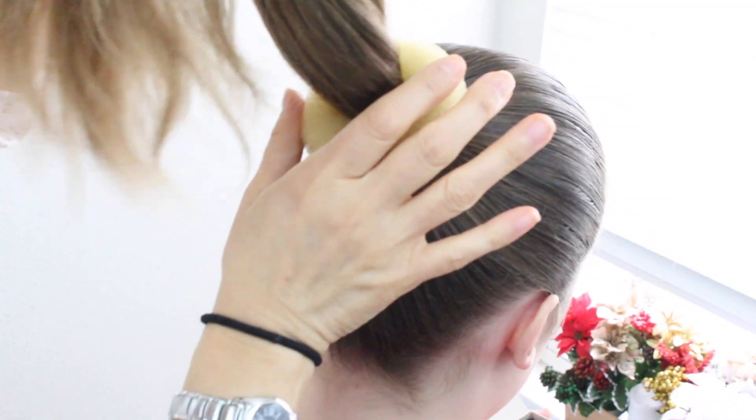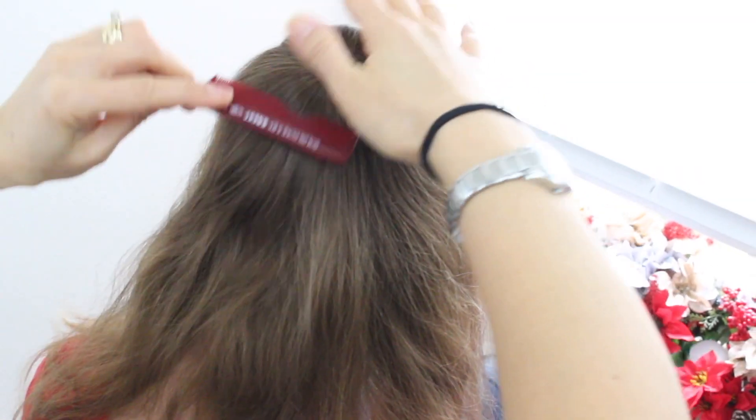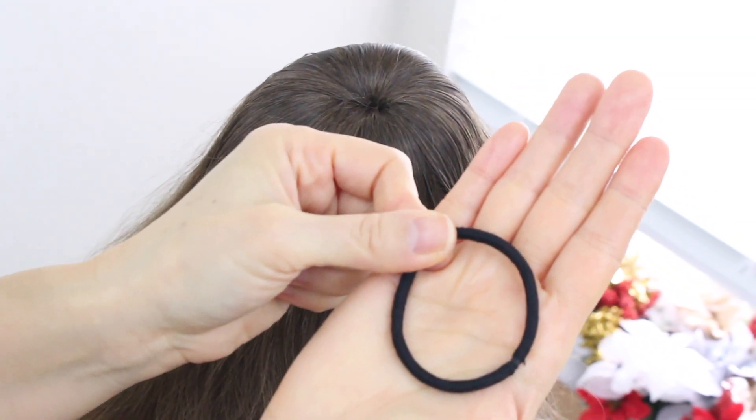Now you're going to take this ponytail — put your head forward. You're going to evenly distribute the hair around the bun. Make sure you smooth these out.